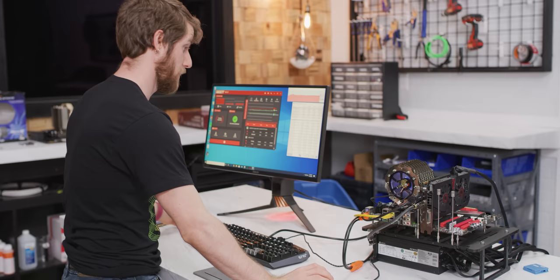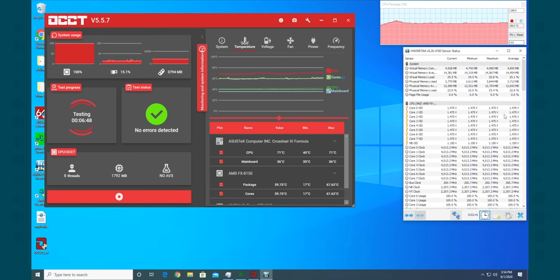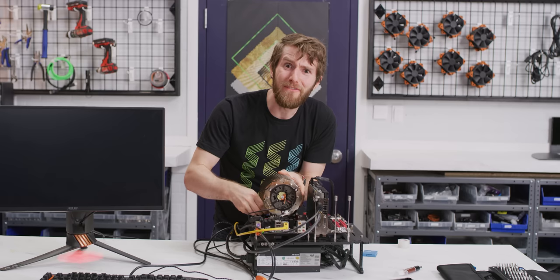Meanwhile, Steve over at Gamers Nexus uses liquid nitrogen pots. I knew the thermal pads were optimized for convenience rather than performance, but even the generic stuff included with our heatsink came in at an average of 60.1 degrees. Now I'm really not sure what to expect from a quality thermal paste — are we going to drop like another seven degrees? I kind of doubt that.